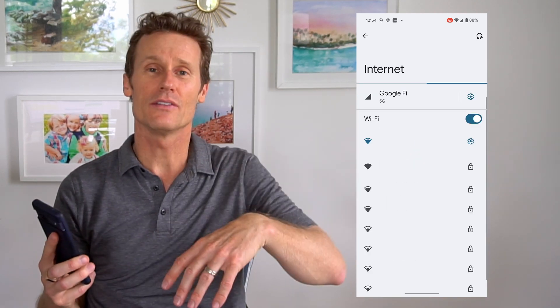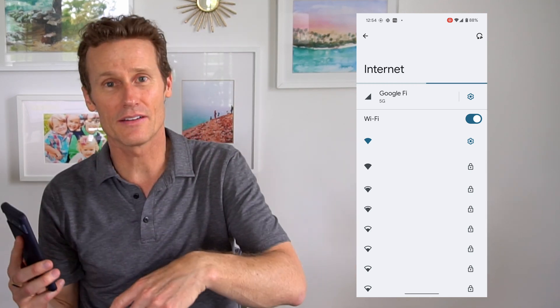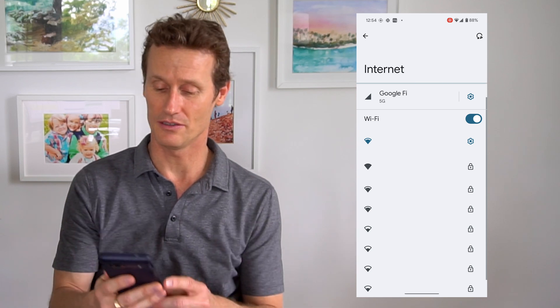So let's say somebody is visiting your home and they're like, hey, what's your Wi-Fi password? Instead of running down to the basement, or wherever, looking on the router for that, you can just pull it up right from your phone here.